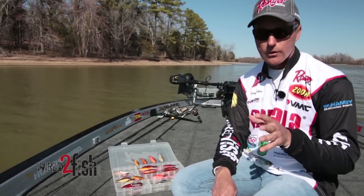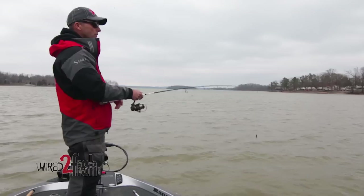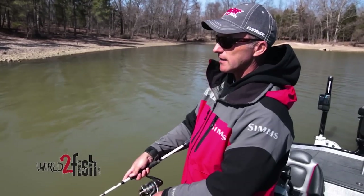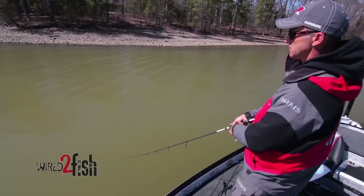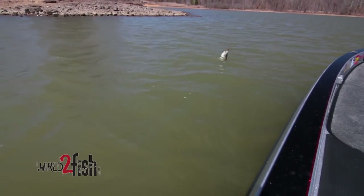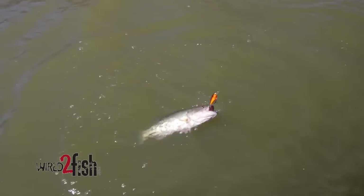These baits catch fish year-round, but the number five shad wrap I like to throw when those fish get up in the backs of pockets on real shallow banks — say my boat is sitting in four to six feet of water and I'm throwing into a foot or less. I like this bait when the water has some stain, color, or green tint to it, even after fish have been pressured and seen a lot of different crankbaits for many weeks.